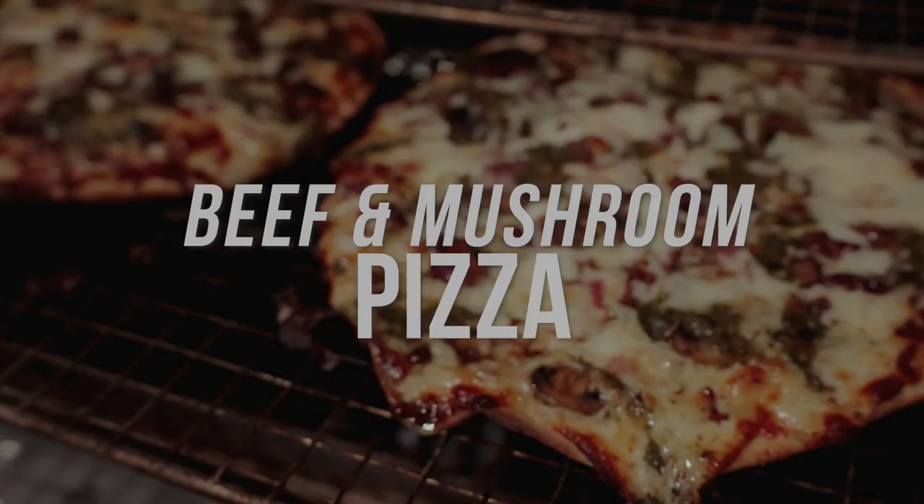That crust is perfect. That's a wrap for us today at Swine Life — we appreciate y'all checking this video out. Give this recipe a try on your pellet grill, your charcoal grill — it doesn't matter, just get outside and get to cooking. If y'all got any questions, shoot us a message on Facebook or Instagram. As always, like and subscribe to the channel, and we'll see y'all next time.